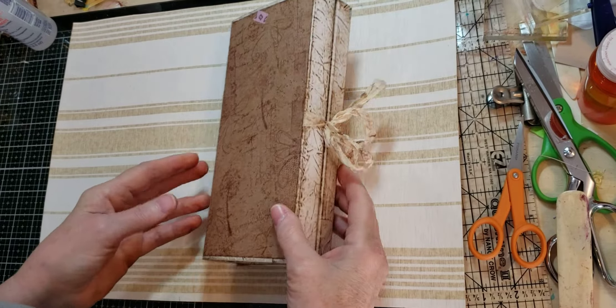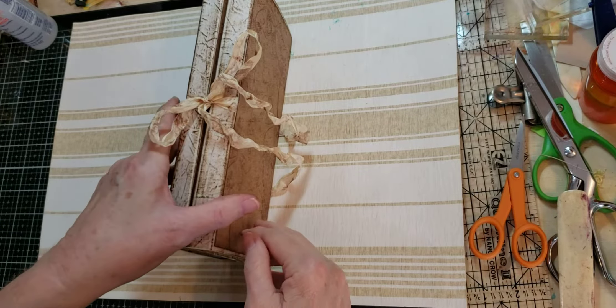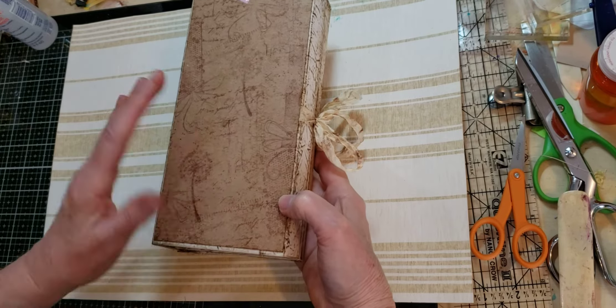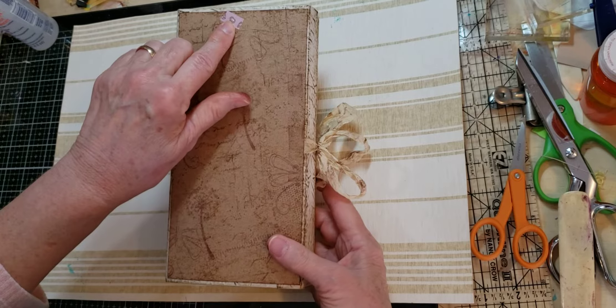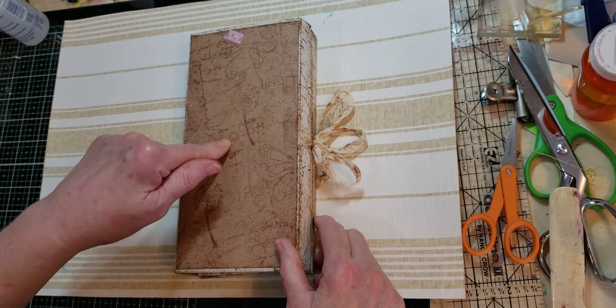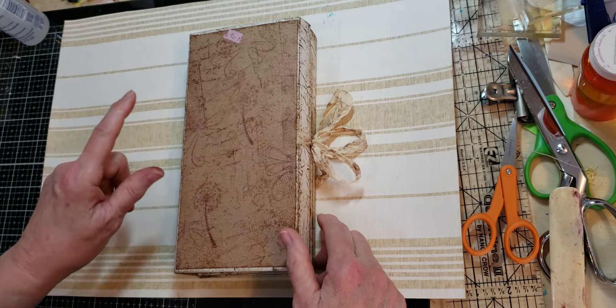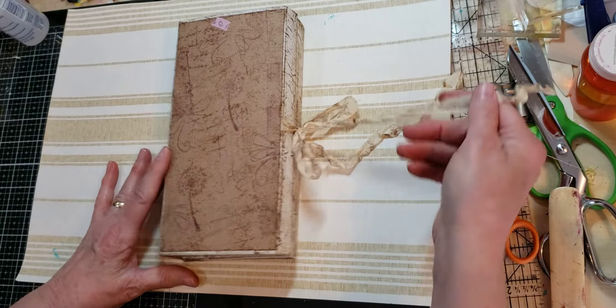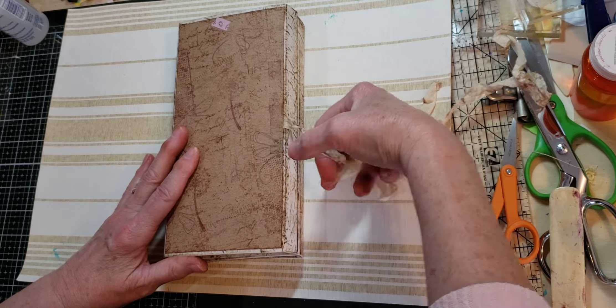I'm going to show you this, what I have done to this point, and then of course there'll be more stuff added here. The reason for that little piece of washi tape is to remind me not only that this is the front of the book, but that's the top, because you never know. I can turn something around, and that's all she wrote.